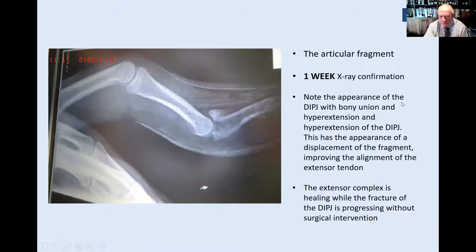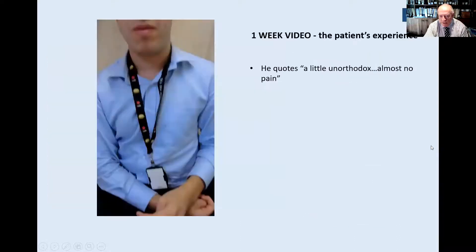There's the articular fragment — fairly large, fairly thin — and it seems dorsally displaced. I can't fully explain that x-ray appearance. But if there is maintenance in position and the joint reforms itself with callus formation, as you'll see in subsequent x-rays, it reshapes itself into normality. Here is a video of the patient's expression of what he experienced in that first week.